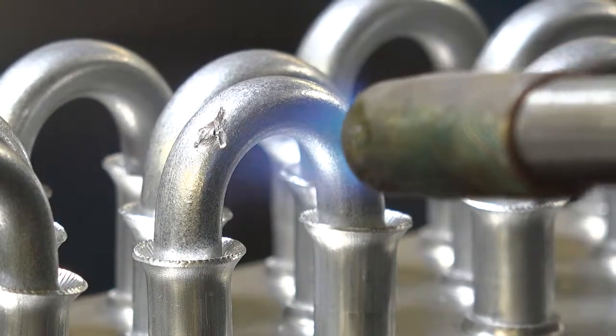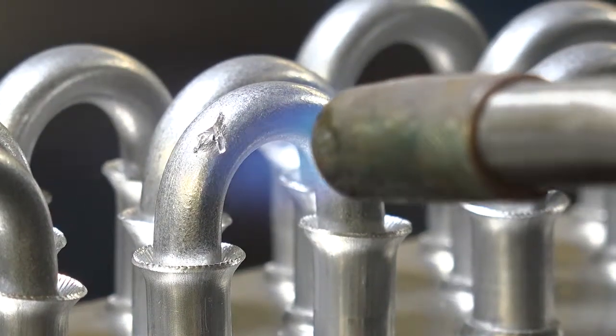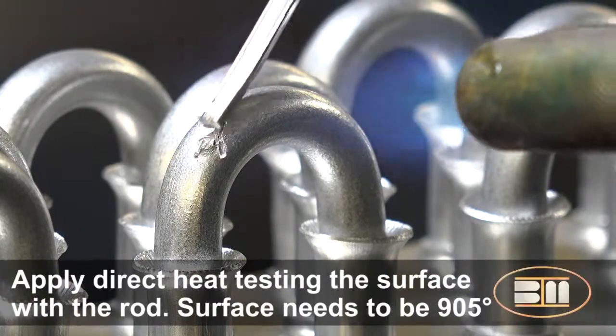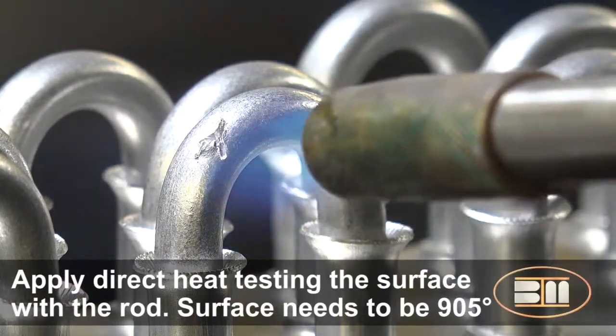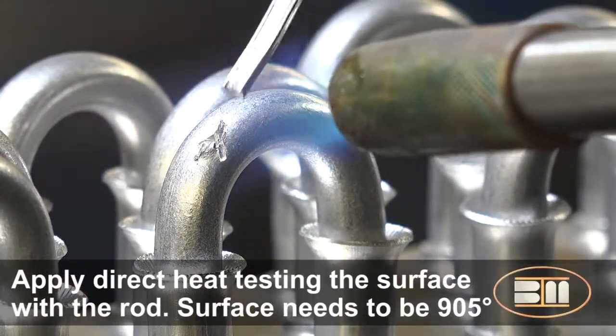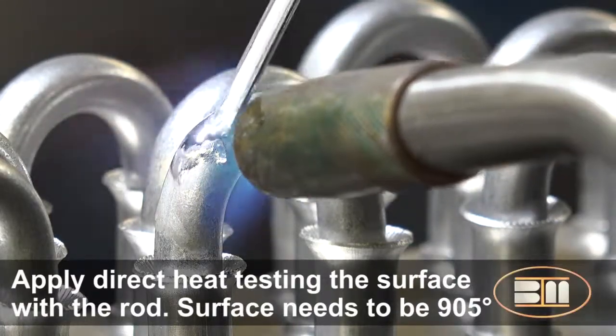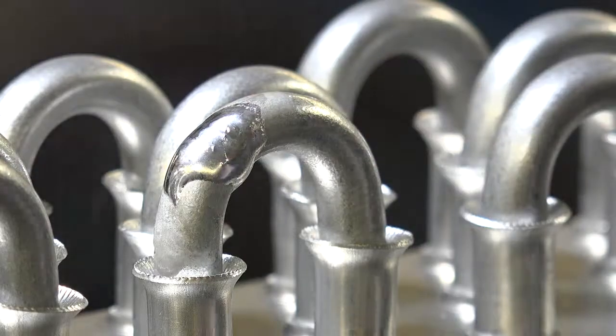Using a propane torch, aim the heat directly at the damaged area. After several seconds, touch the rod to the heated area. In order to achieve flux and alloy flow, the temperature of the damaged area must be at least 905 degrees Fahrenheit. Apply the necessary amount of alloy to cover the damaged area.